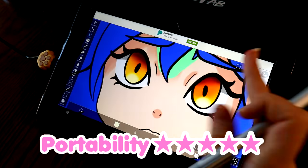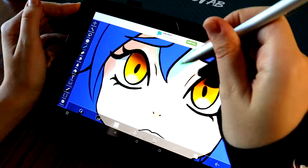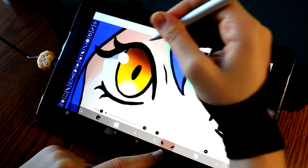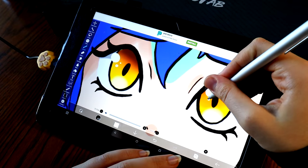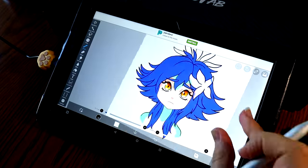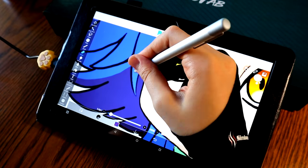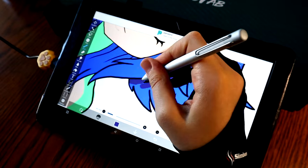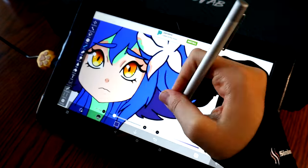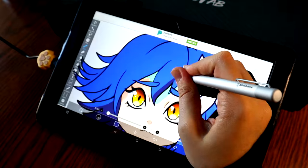Portability — five out of five. There are no wires with this one. It is just a regular tablet that you can take on the go. Super easy to bring with you anywhere and it's not too big. I always hated all of the wires and how big my other tablet was. Every time I wanted to set it up, it was just such a hassle. I really like tablets that are super portable like this — they're just a freestanding piece of technology and they don't need to be plugged into anything to work.